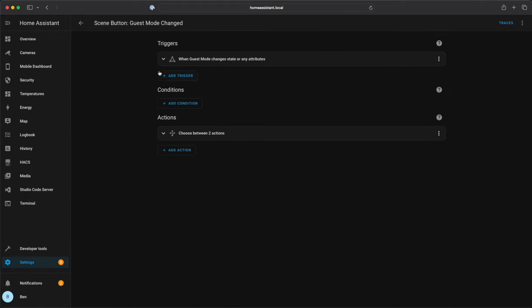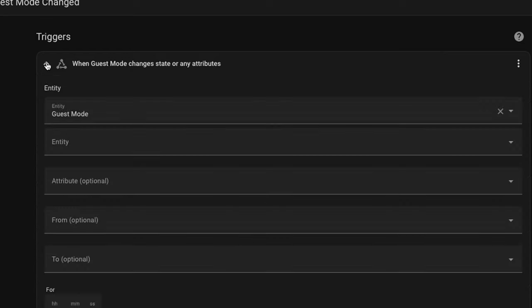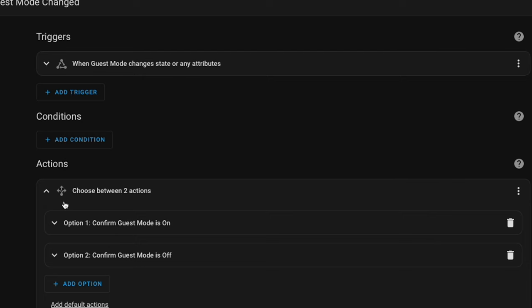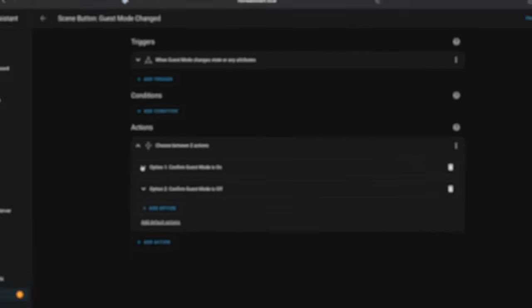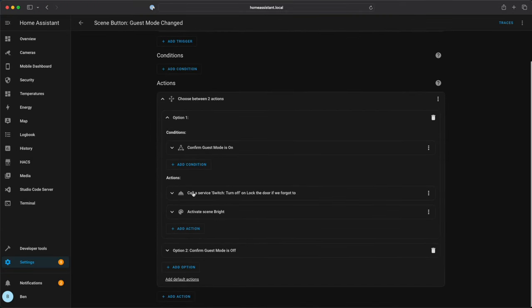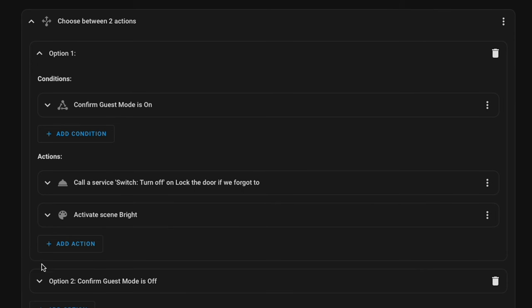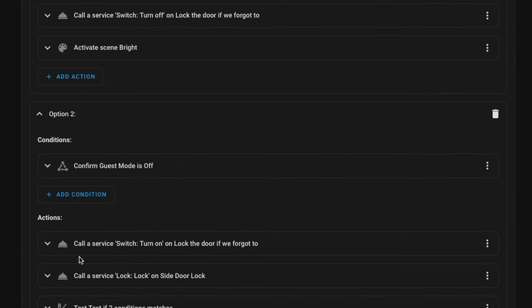So when guest mode is changed, this is where the entertain automation is primarily living. When the guest mode status is changed, we jump down into these two actions. First it checks: is guest mode on? If guest mode is on, we're going to do a couple of things. The first thing is we turn off the lock-the-door automation service, which automatically locks our smart locks after a certain amount of time. The second thing is we set a scene to the lighting levels that we like.